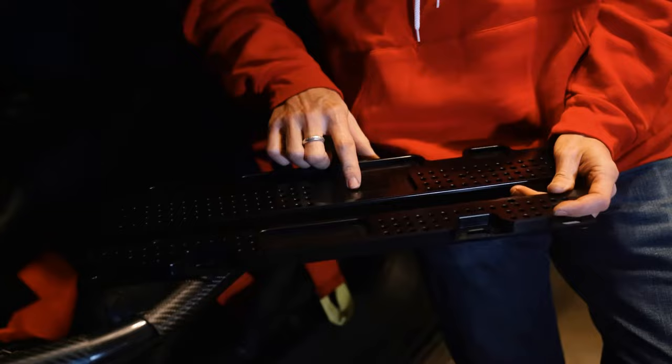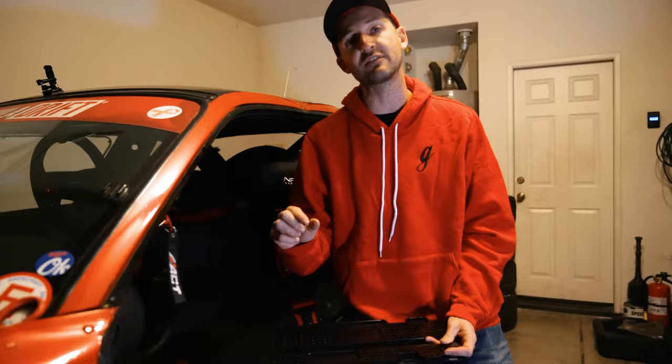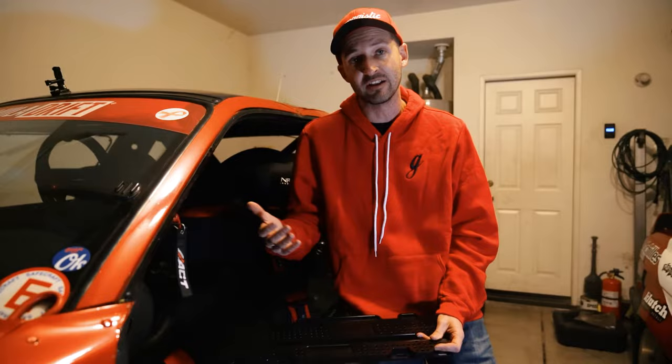Something else I highly recommend are these seat brackets for the e36 and e46. They're extremely lightweight billet aluminum so you're not adding unnecessary weight, and there are a ton of mounting holes so you can move the seat anywhere you want. One of the most important things for me as a driver is being centered in the steering wheel and having the steering column aligned to the center of my chest. These brackets let you move the seat over — that's why one side is larger than the other.